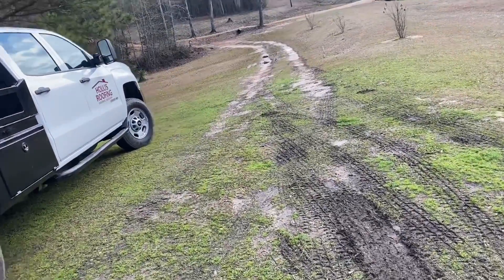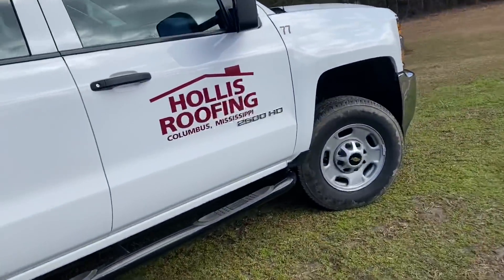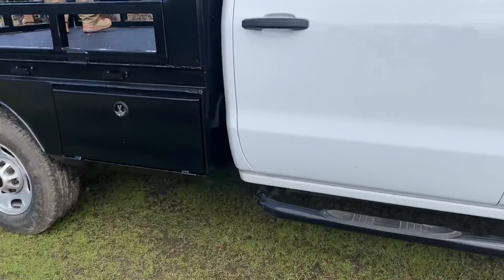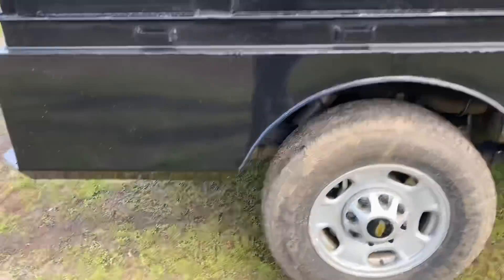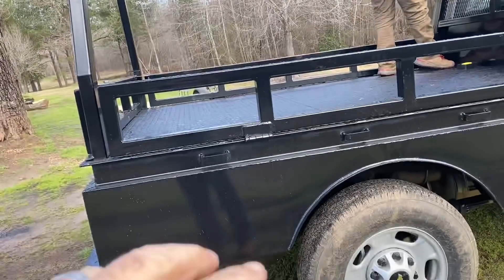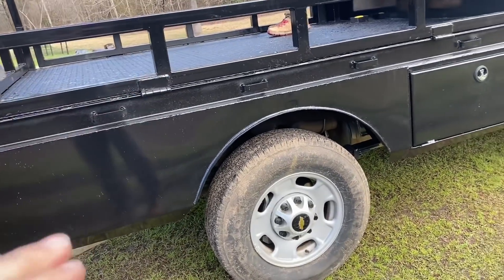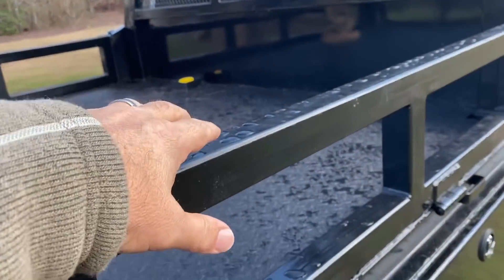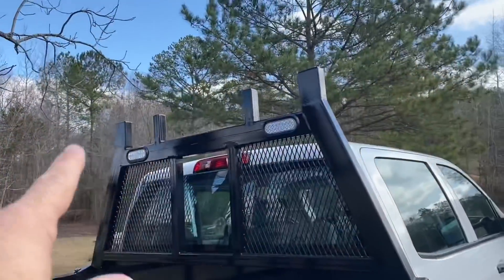We bought a locally, local one-owner 2500 HD — I believe it's a '17 model, gas burner, single wheel, three-quarter ton. We had some ideas for this bed. We needed it to be pretty versatile. We needed to have sides that would come off so we can load from the side with pallets on a forklift. Most people don't have sides on a flatbed, but some of the work we do uses a lot of buckets of roof coating, so we need to be able to put them in there loose without them sliding off.